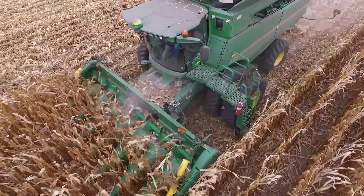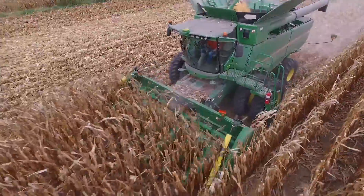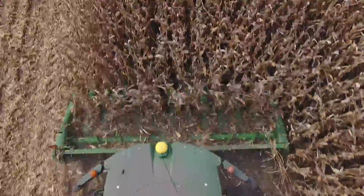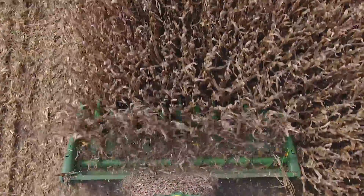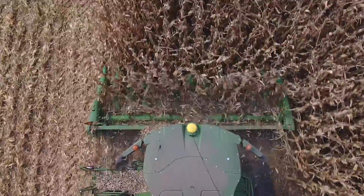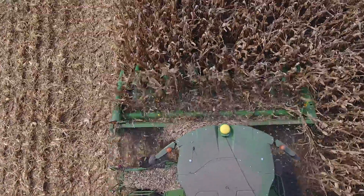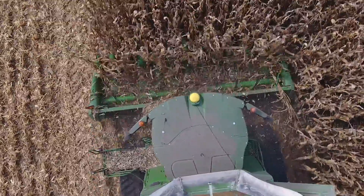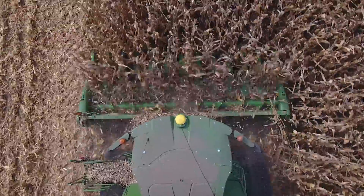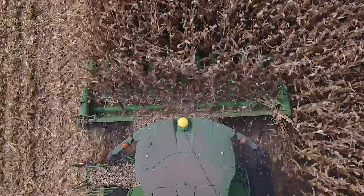We started on a field where we only harvested about 10 acres of it with the chain roll, whereas the rest of the field had the original worn out OEM rolls on it. When we went to go use our European disc through that, we had plugging issues with the long stalks from the OEM rolls. The second you crossed over into the 10 acres with the chain rolls, it went through that machine without plugging. And also the residue did not blow away — it's still attached to the stalk, it's just sized better.